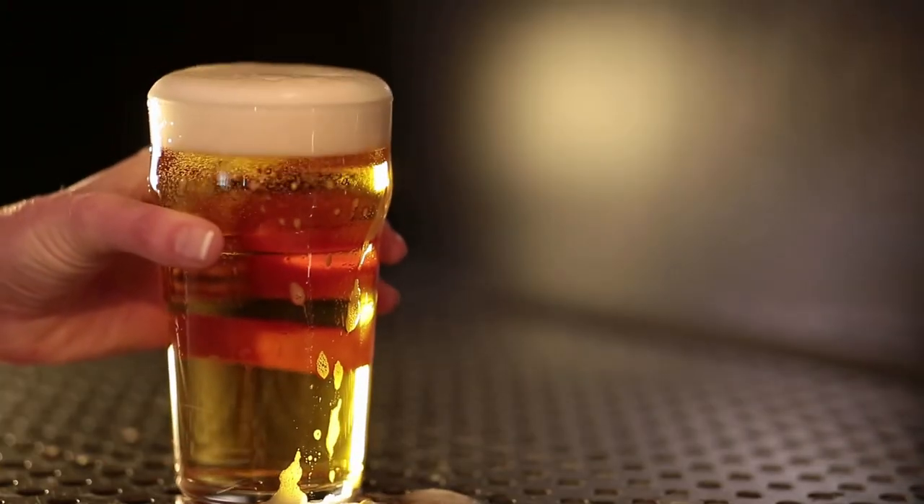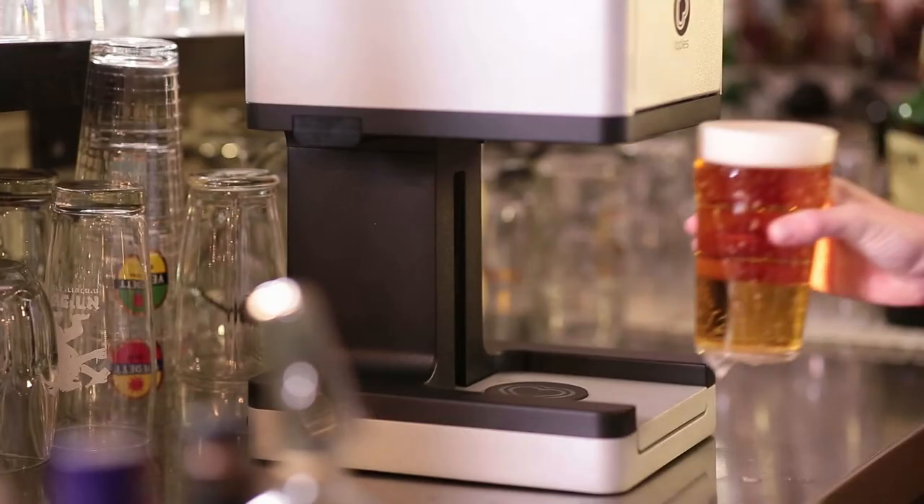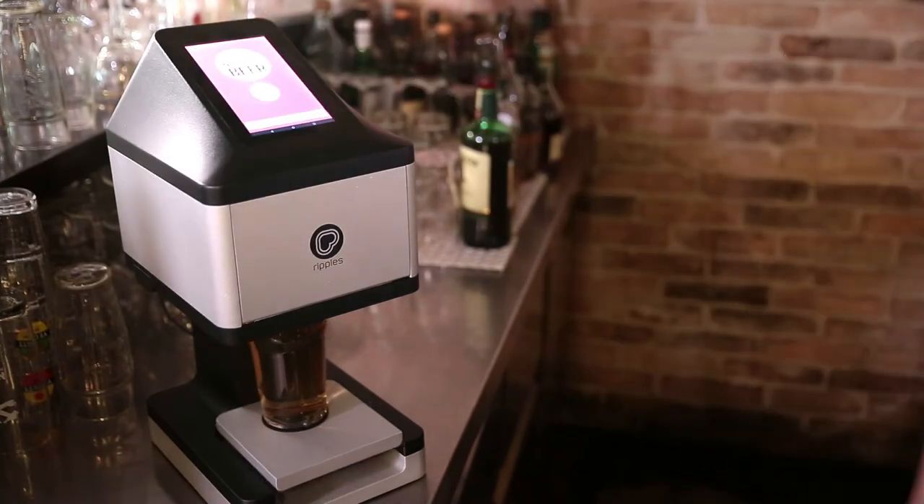If the beer head is higher than the top of the glass, use the spatula to smooth it flat. Carefully place the beer in the center of the coaster and click on the design from the Ripples channel or mobile queue.